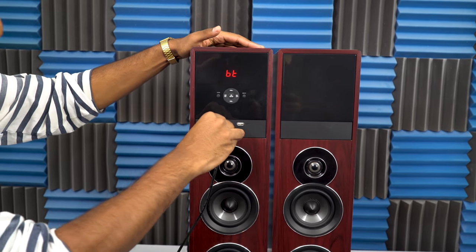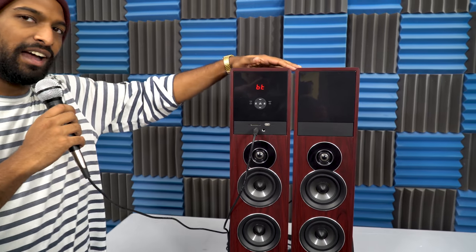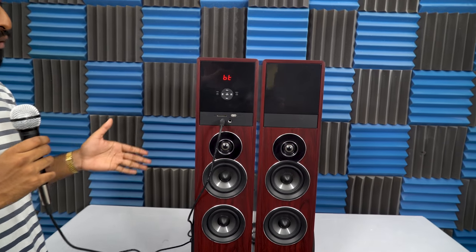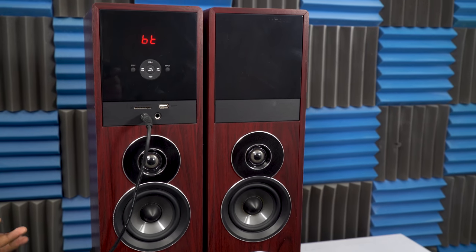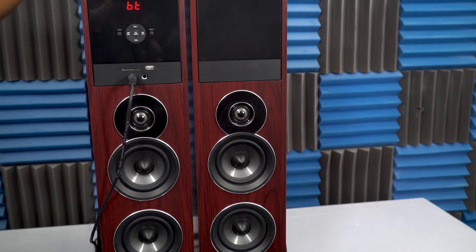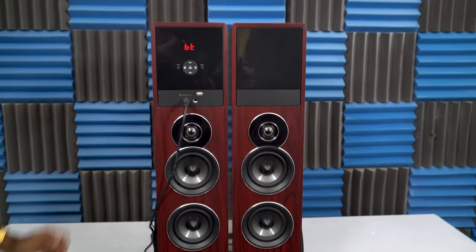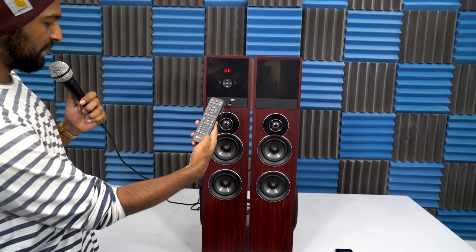So if I take a mic and plug it in through a quarter inch, you can see that I now have a mic set up right through this. What we designed this for is you can instantly transform your living room into a karaoke system — basically plug in two mics and get two mics going out of these home theater speakers.